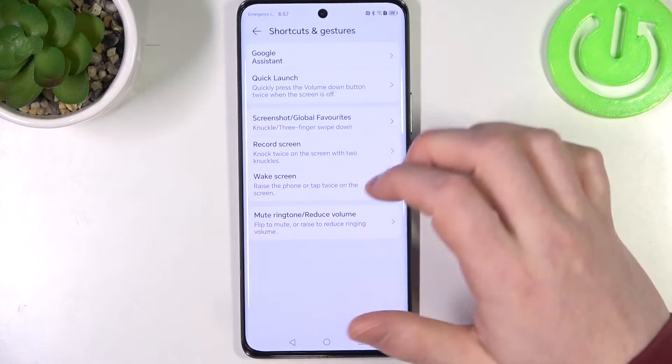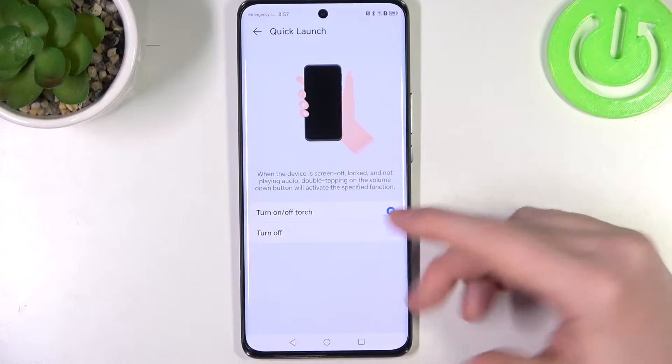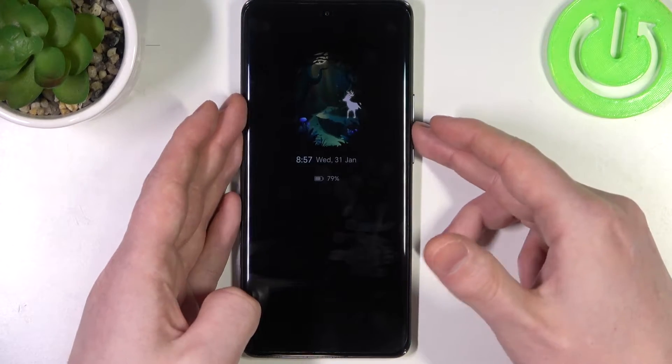The next one is quick launch. When activated, you'll be able to enable the torch or flashlight by locking your phone and pressing the volume down button two times.